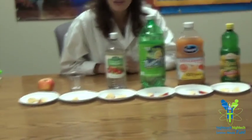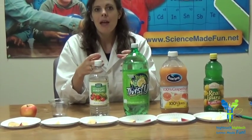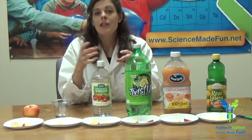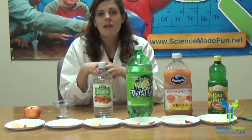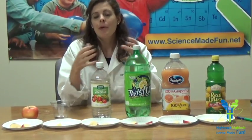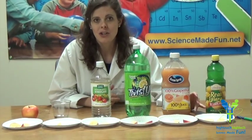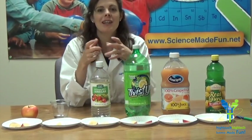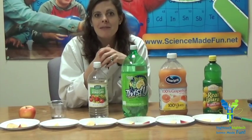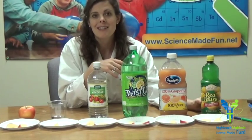Why did this experiment work? What is it about lemon juice that helped the apple look so good? We have to know a little bit about the process of oxidation. Oxidation happens when apples are cut and start to release electrons into the surrounding air — into the oxygen. That process causes the apples to turn brown. Apples are actually undergoing a chemical reaction just by being exposed to the air, and the acid slows down or prevents that reaction altogether. Next time you want freshly cut apples, dip them in some sort of acid — lemon juice works best.